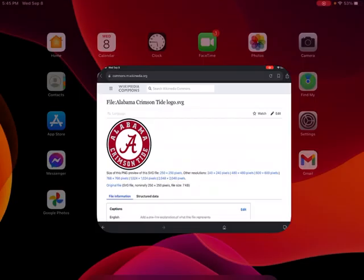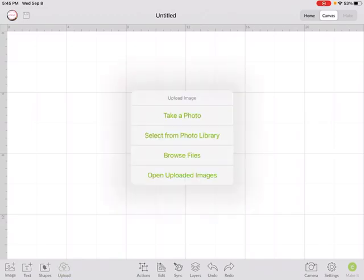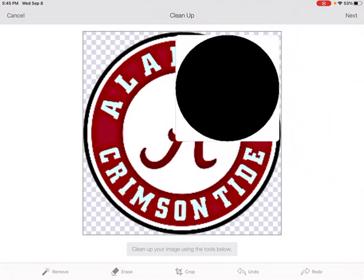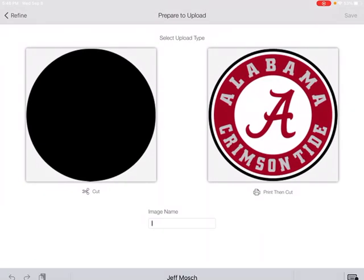Now what I need to do in Cricut Design Space is start a new project and close my layers panel. I'm going to click on Upload and select the image from my library. I have two versions because the first one had some black in it and I wanted to get a better image. This first image that comes up — you can see it's just a big black circle, but the outer edge of this logo is a big black circle. So I'm going to click Next and save this as the black layer.